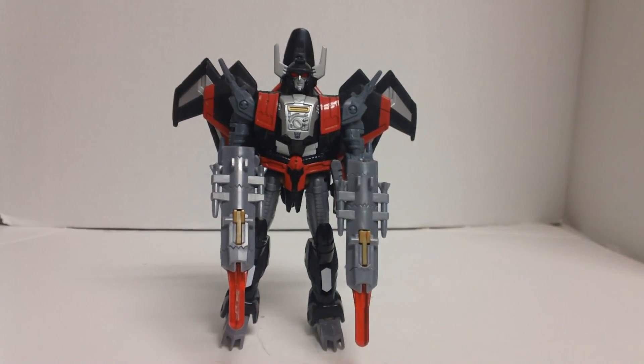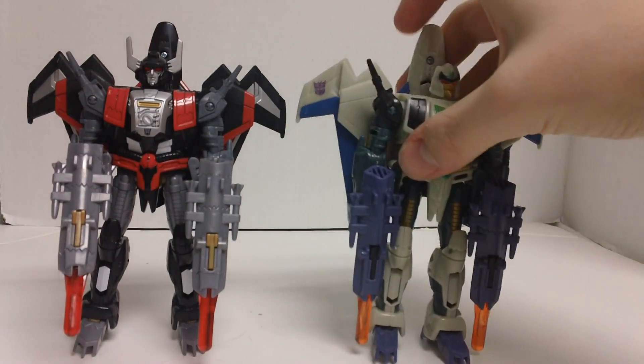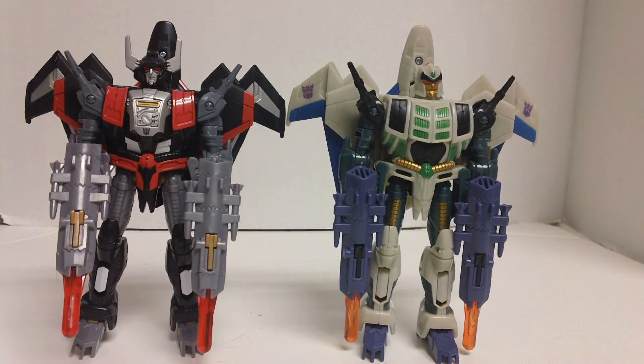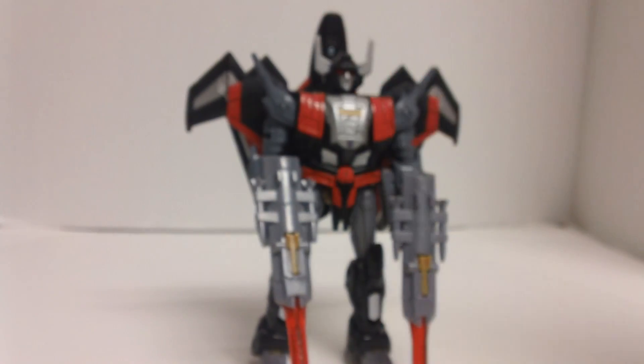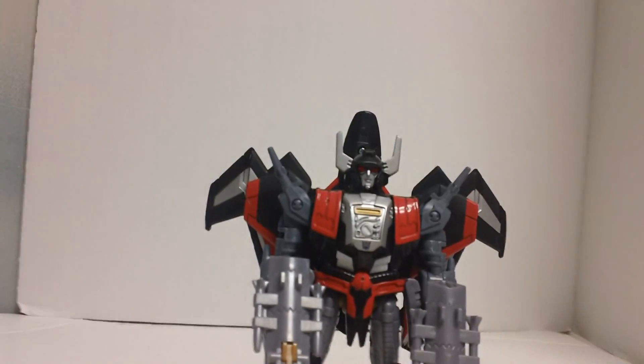Here is a comparison with Thunder Wing. As you can see, the only differences are the colors and the remolded chest piece, which now has paint on it. The new chest piece and the new head are the only two differences on the figure. Let me bring Thunder Wing into the spotlight — one of the best features of Sky Shadow is easily his head.